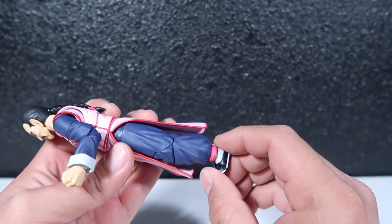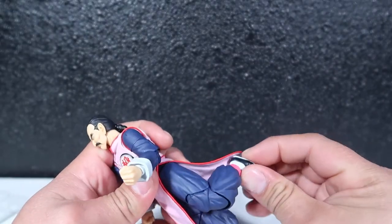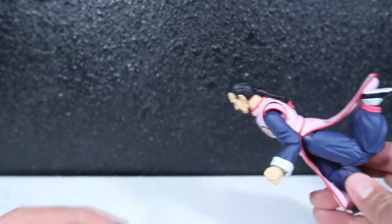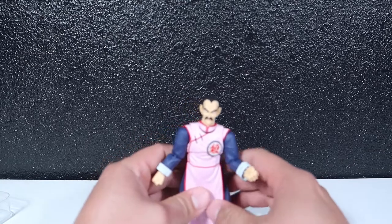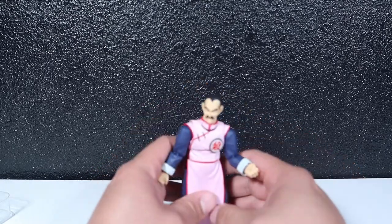He has a hinge at the toes and it does bend. There's a double-jointed knee as well, so you can really pose him like he's flying through the sky. He also twists at the waist and does the shimmy and shake.